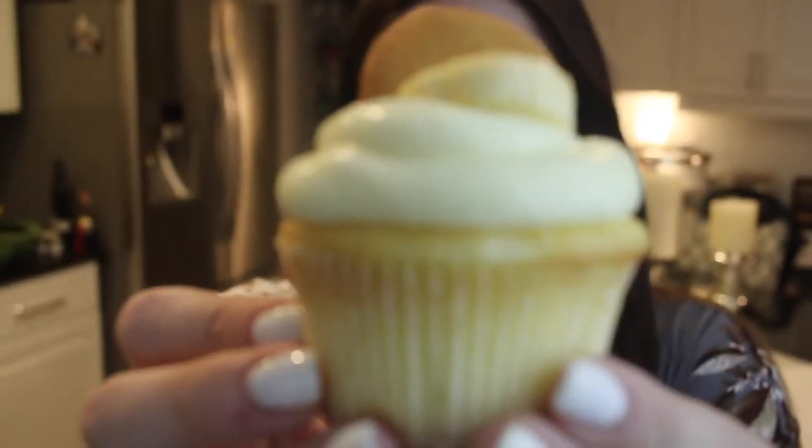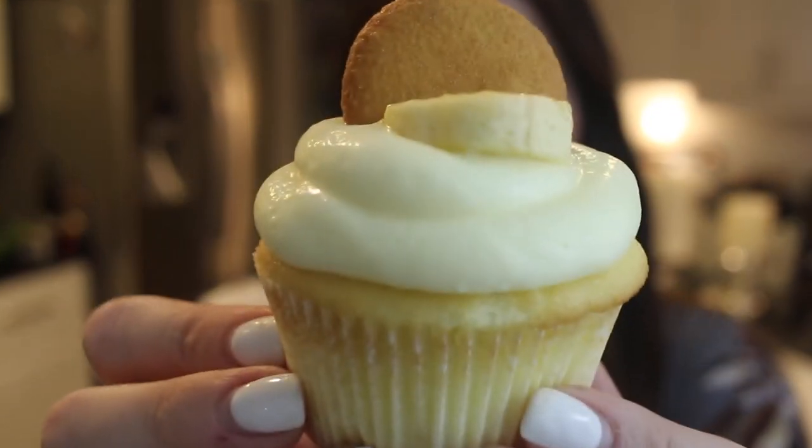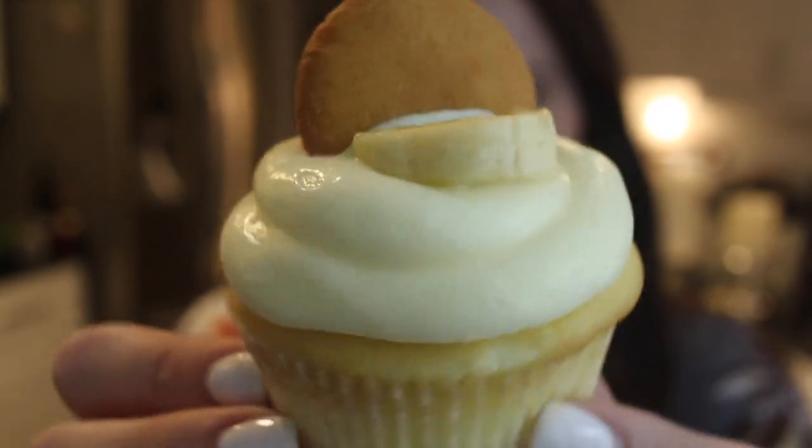I did a banana type of cake and then on top a banana whipped cream pudding, so it's very light. It's perfect for summer. And then on top I just put a Nilla wafer and a banana. If you guys want to learn how to make these banana pudding cupcakes, please keep watching, give this video a thumbs up, and subscribe to my channel so you don't miss any more videos. All of my ingredients will always be in the description box down below.